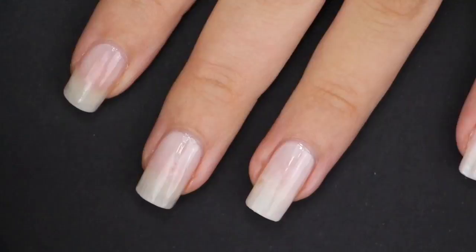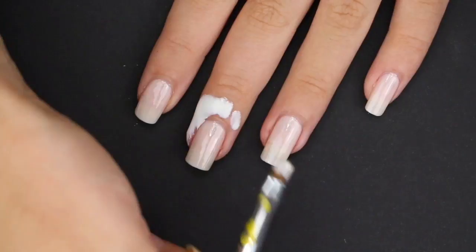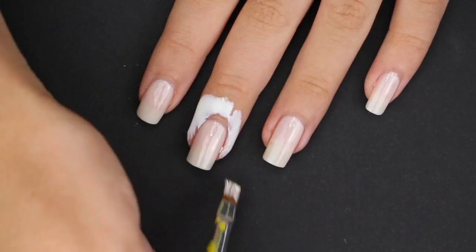To make the cleanup easier later on, I applied some liquid latex around the skin. You can also use some school glue. Further down my fingers, I also put some tape. As we all know, removing red nail polish is a messy nightmare!